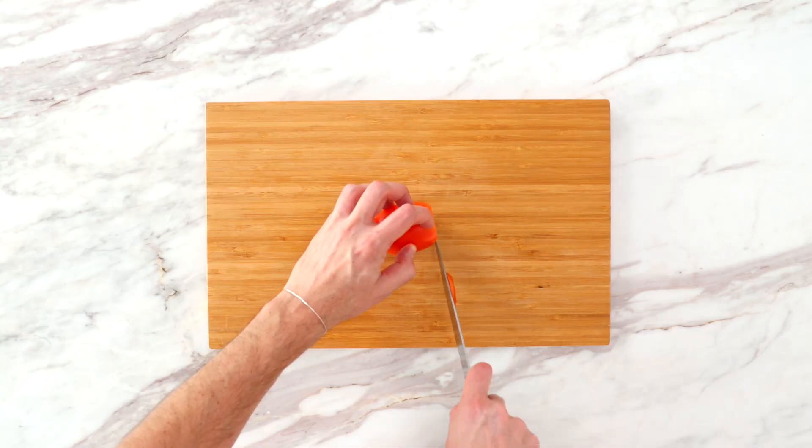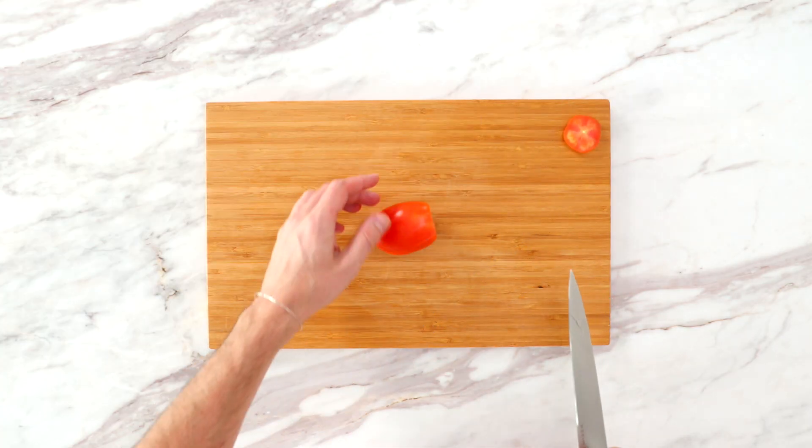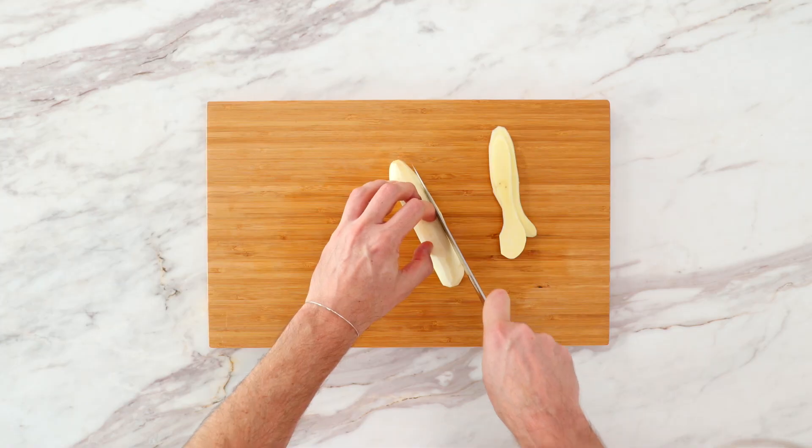General cutting guidelines: you're always going to discard the ends of things. You'll see Ryan do this over and over when demoing all of these cuts. You can use those ends for stocks or compost or whatever. A nice way to start a cut is to cut into something and create a flat surface, then flip whatever you're cutting onto that flat surface. It makes it a lot more stable — you don't have to precariously try to hold something, so always flip onto a flat surface if it starts to feel unsafe.